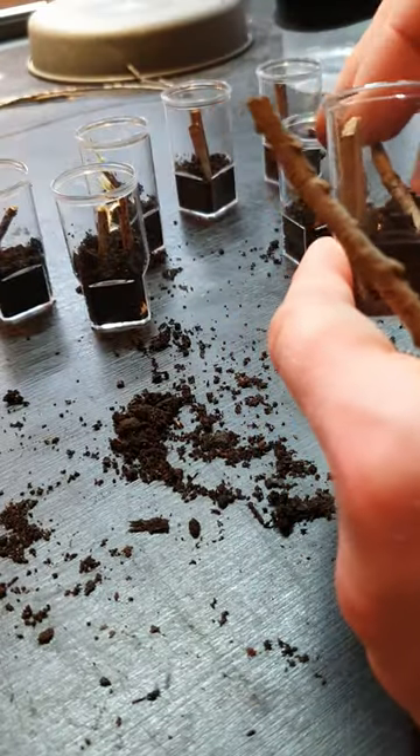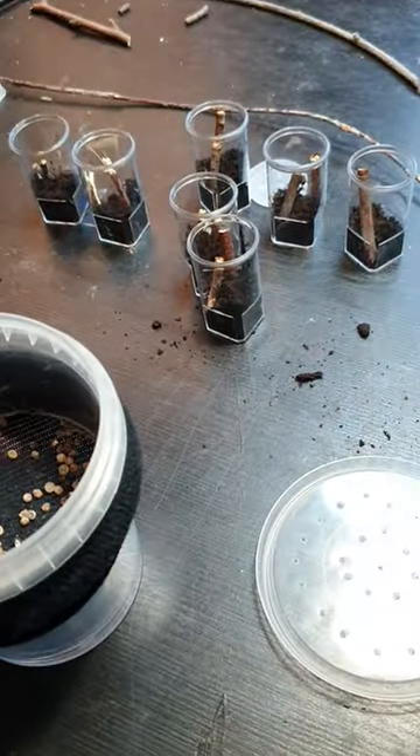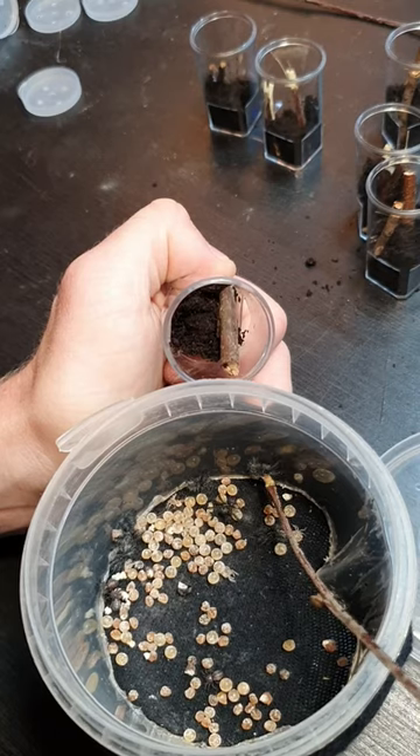If you're new to spiders you might be wondering why I'm putting the spiders in such small enclosures. The reason for that is because it's super easy to keep track of the spider and feed them.